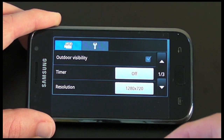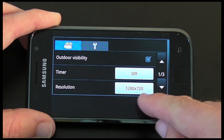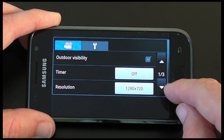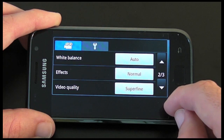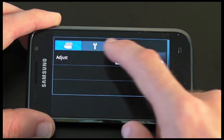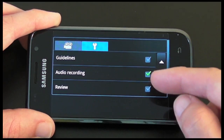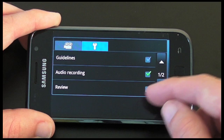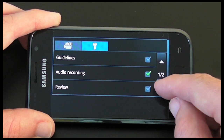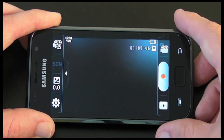In video mode, outdoor visibility remains, there's a timer, and resolution is currently set to 1280 by 720. Then I've got white balance, effects, video quality, and adjust. The settings remain more or less the same — I've still got guidelines, audio recording on and off, reviewing the recording after I've recorded it, storage, and reset.